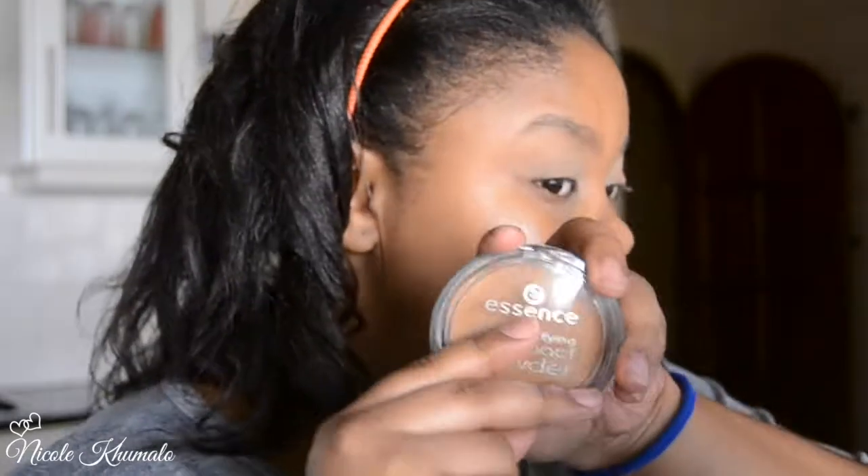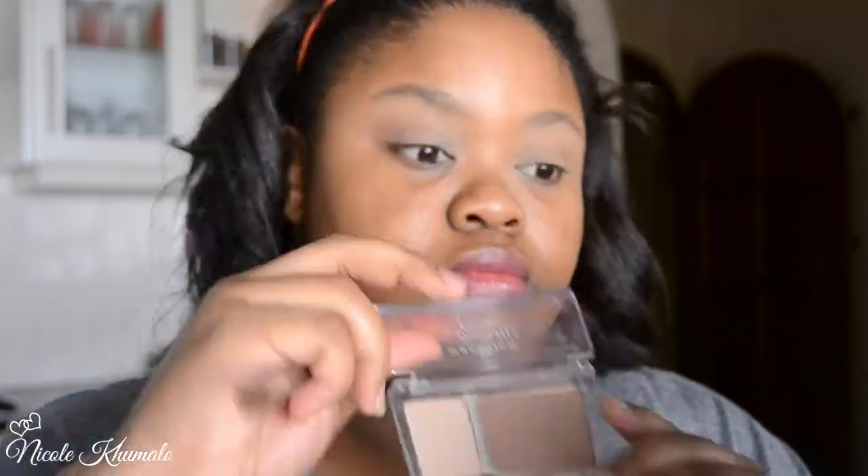Now I'm going in with the compact powder in True Caramel into the crease — just using this as a crease color to deepen it slightly. Then I'm taking the contour color from the Happy Girl Pretty Contour Kit and applying that into the crease as well.